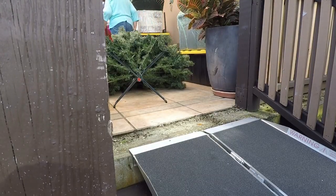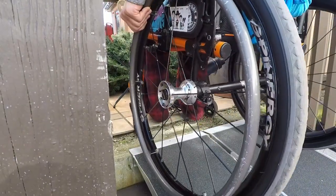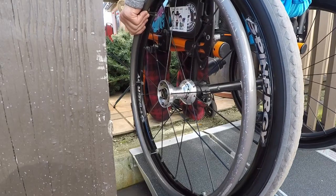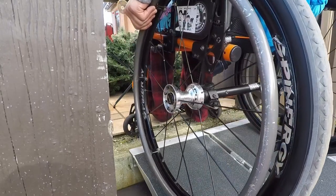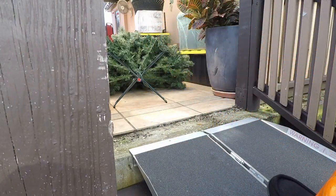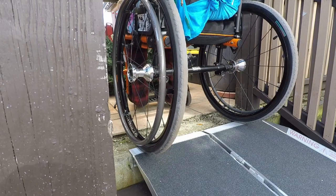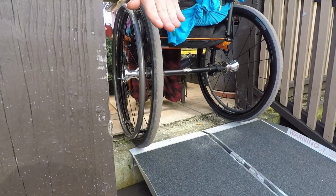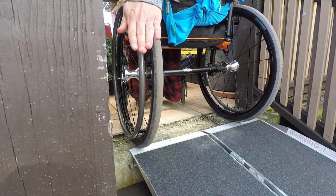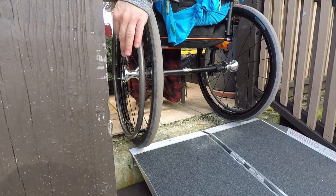Once I'm up here I still have this little tile lip that you can't just roll over — you need some strength to push through it. What I do is zoom in and give a good push like I'm doing a wheelie. Since I'm on an incline or decline, the wheelie doesn't look obvious, but I initiated it at the right time so the front wheels clear the lip without a hiccup or jolt.